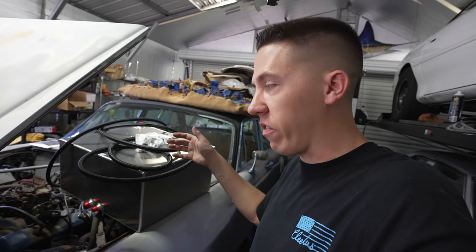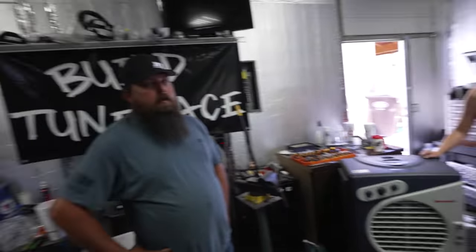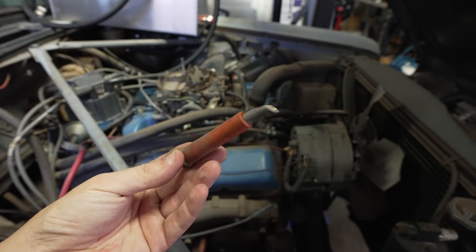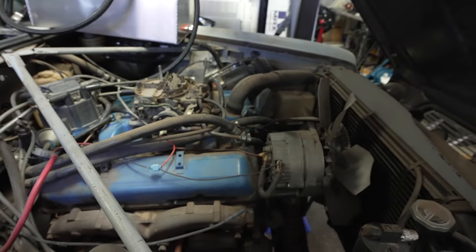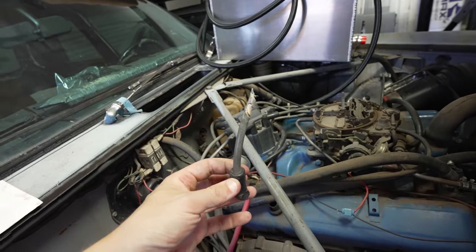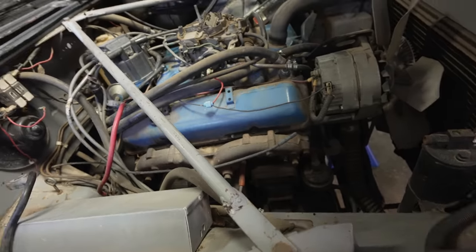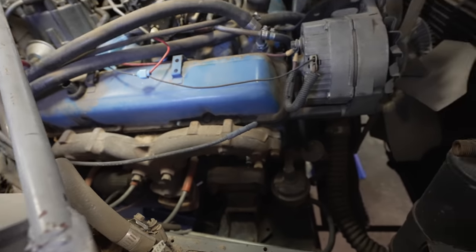Hopefully this plumbs in real easy and we can get fuel up to the carb, no problem. Hopefully that mechanical fuel pump works - it's been sitting for a minute and I don't know if it's dry or not. We're about to find out. Went ahead and pulled this rat-eaten spark plug wire off the spark plug - I guess we should probably pull a spark plug out too, take one of those with us to make sure we're getting the right kind.